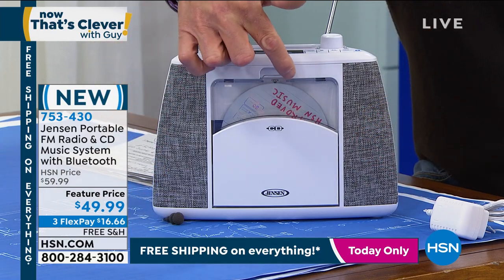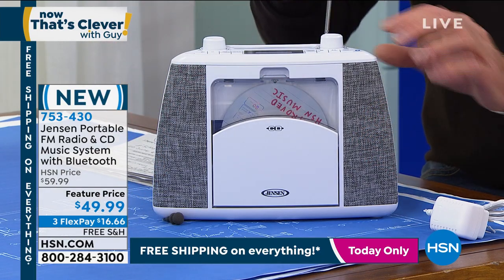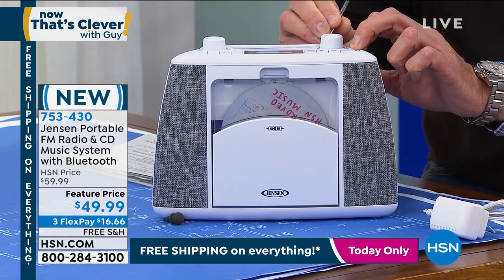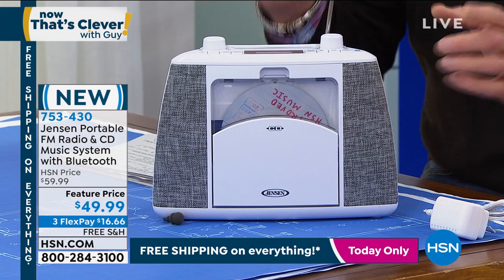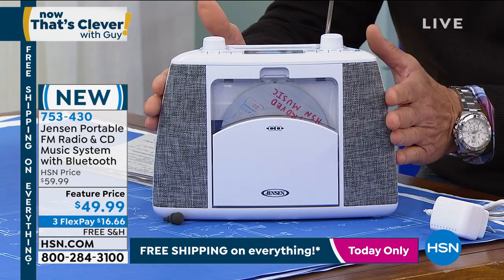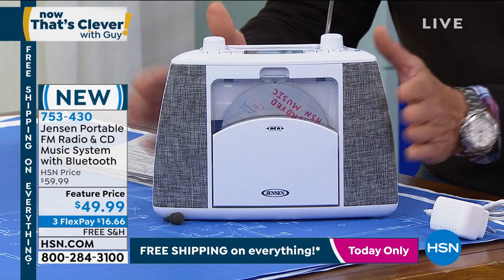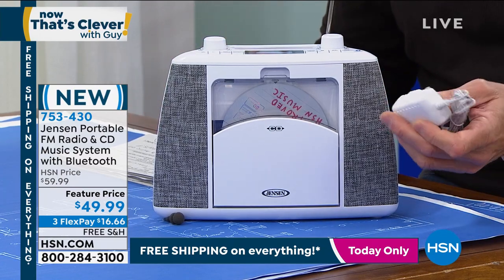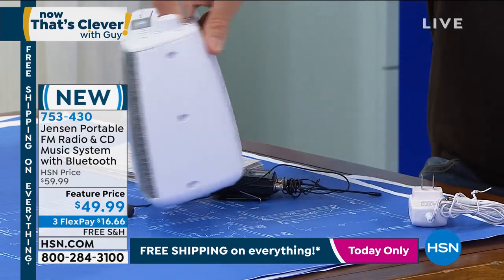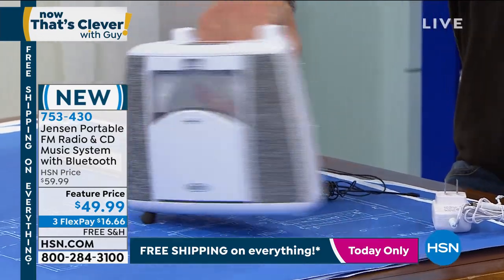You have a CD player inside, FM radio with an antenna. Most people don't listen to AM radio anymore, but you got an FM antenna right here. I love the fact that you can power it two ways — it'll take C batteries, or you can also plug it in. If you want it to go, it's got a little built-in handle right here.